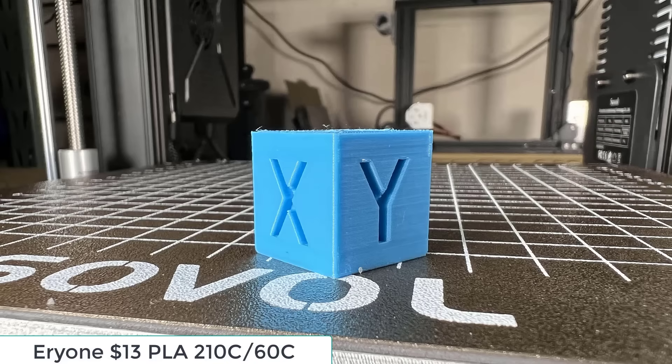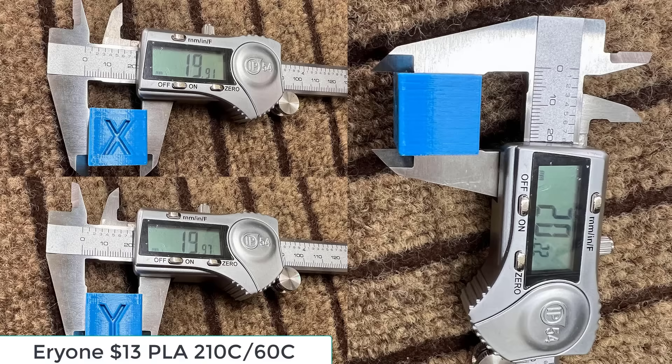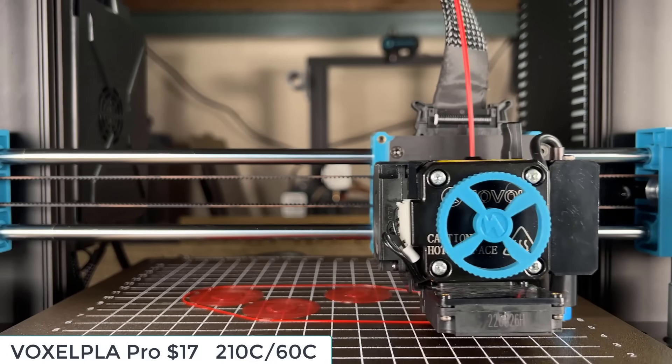The X and Y surface look okay, the Z is a little bit rough, but the dimensions are also within an acceptable range. Then I will use Voxlab PLA to print a deer.